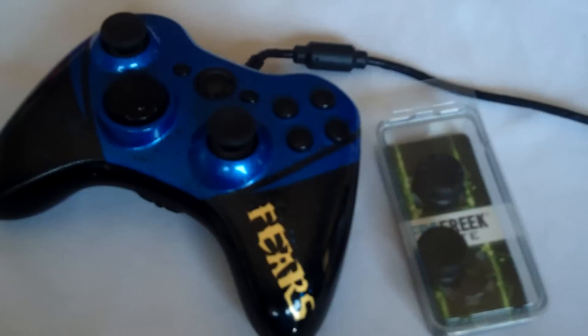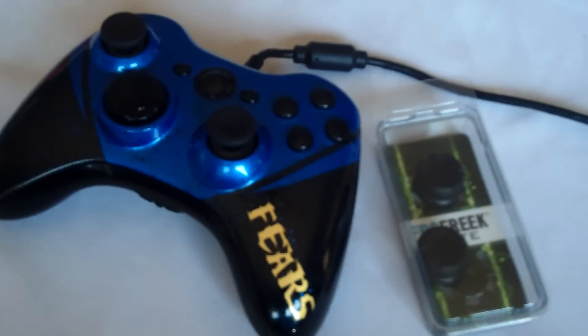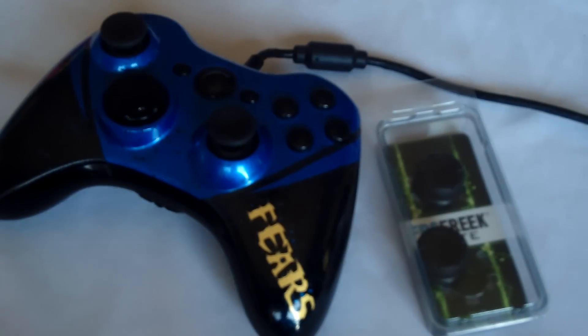Hey guys, this is Benji at Condemned Customs. Today I'm going to do a review on ControlFreak.com. I did go ahead and purchase six of these. Four of them were to give away for my last tournament I had. So I went ahead and gave away one set and of course still have one for myself.